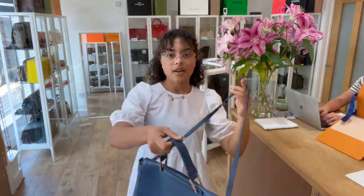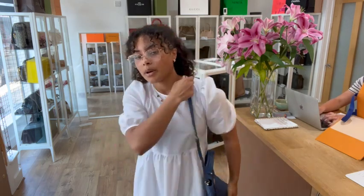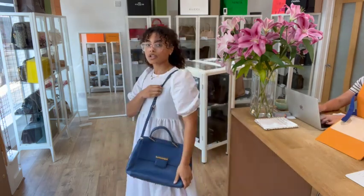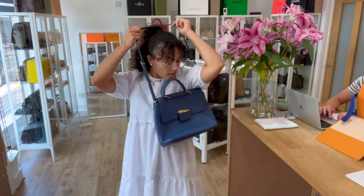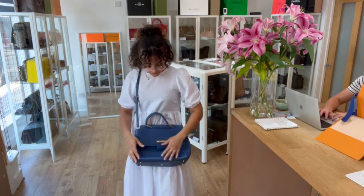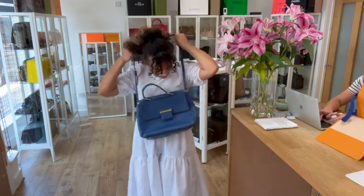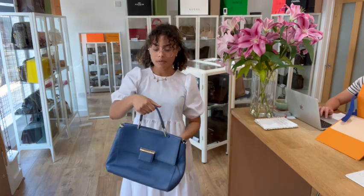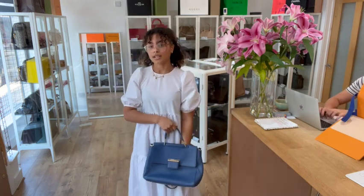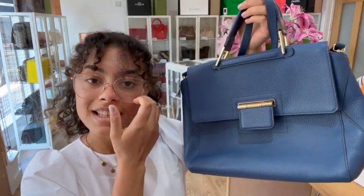Exact measurements are on the website, but I'm going to show you the size on me for reference — I'm a UK size 10 and 5 foot 4. You can pop it on your shoulder with the long strap, or wear it cross body as well. It's a really nice size and I think it would make a lovely work bag. You can also pop the strap off and just use it with the top handle, which looks really pretty too.